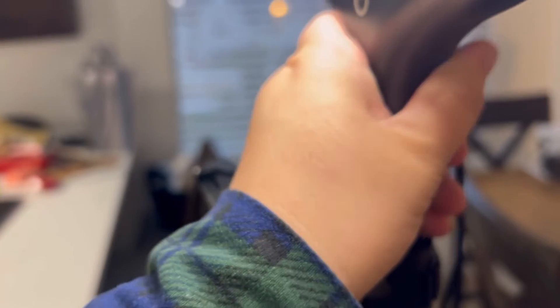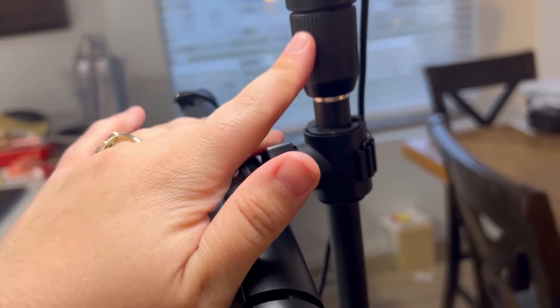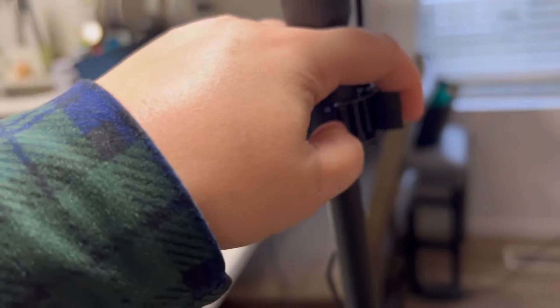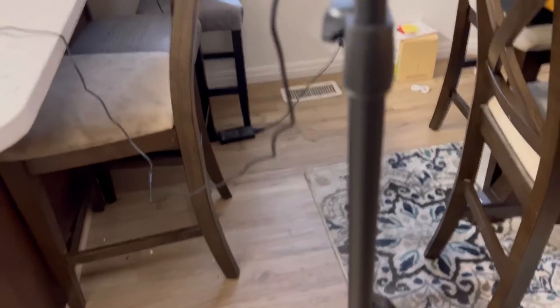This comes off right here, and this holder actually pops off right here — this is where you would take it off. Then it will adjust so you could put it on a larger thickness on the stand if you wanted to have it at the bottom.